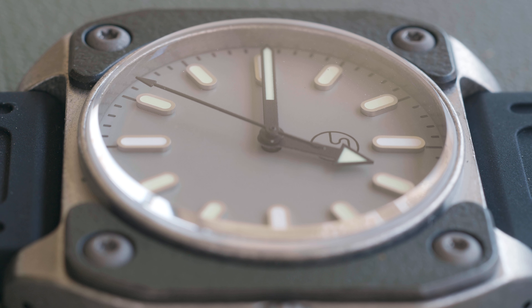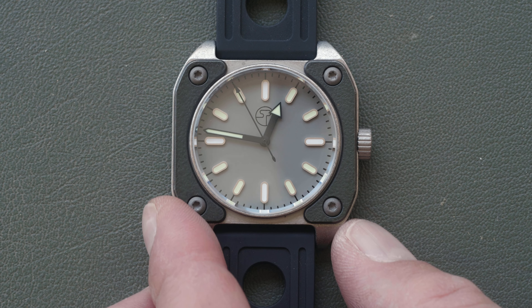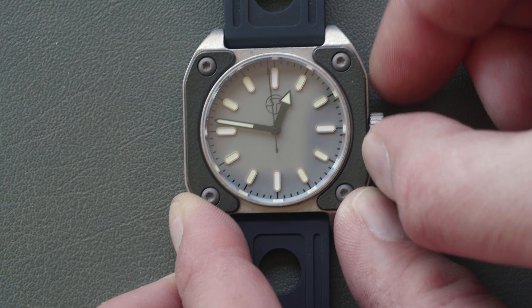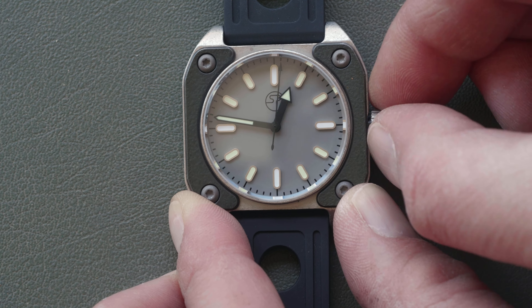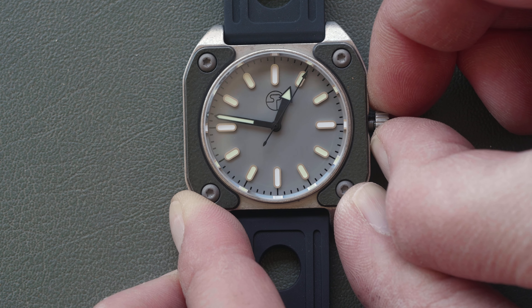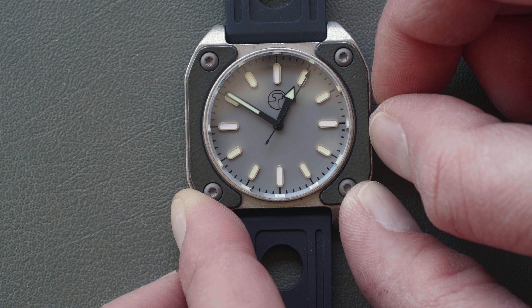Is this video AI generated? It could be. Now to set the time, you unscrew the crown until you feel it pop. Once it pops, you pull it out the rest of the way, and the second hand stops — which is known as hacking — and you set your time.